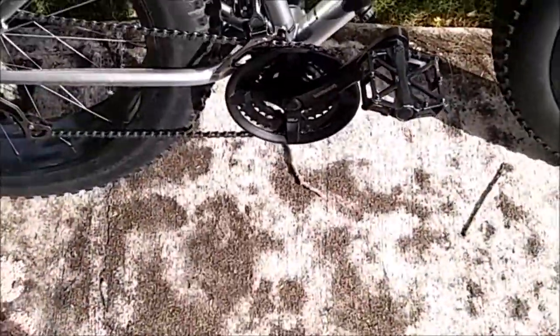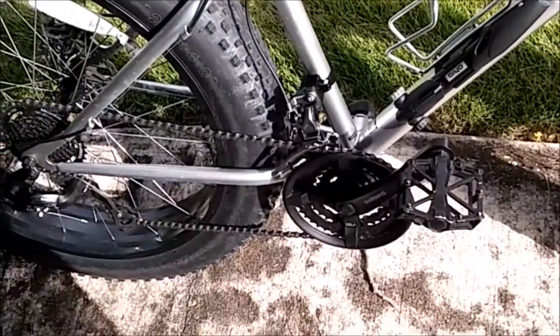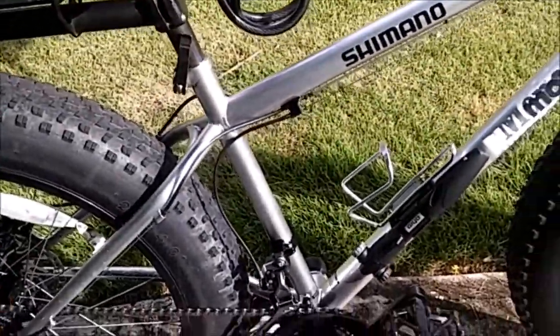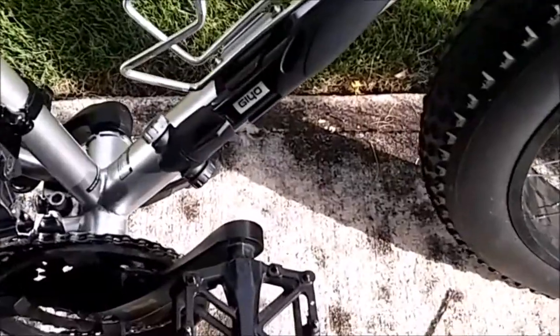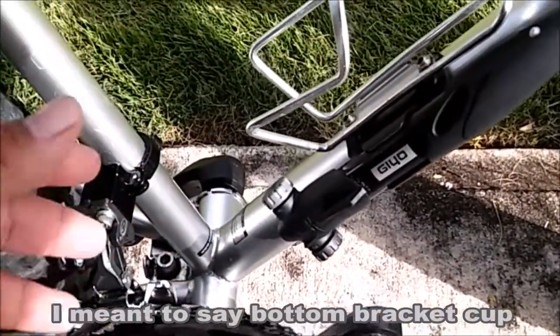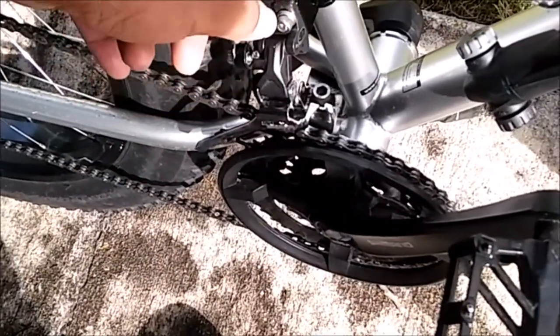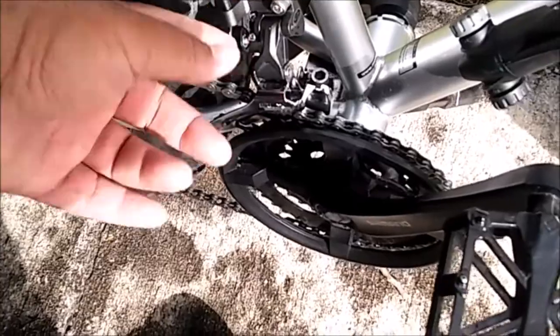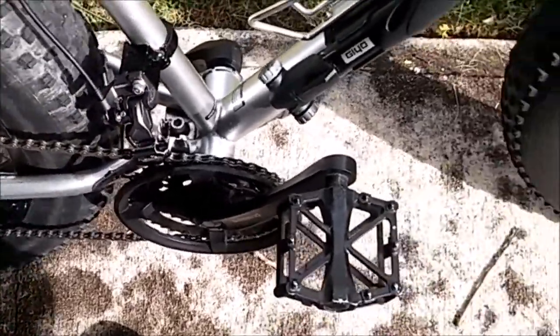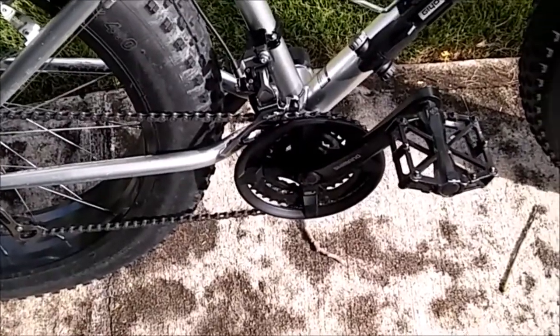That leaves you two choices: you can use an E-type derailleur, which is the type that comes with a built-in bracket allowing you to mount the derailleur directly into the crankset cup, or you can do what I did here — buying these direct mount adapters and a direct mount derailleur.